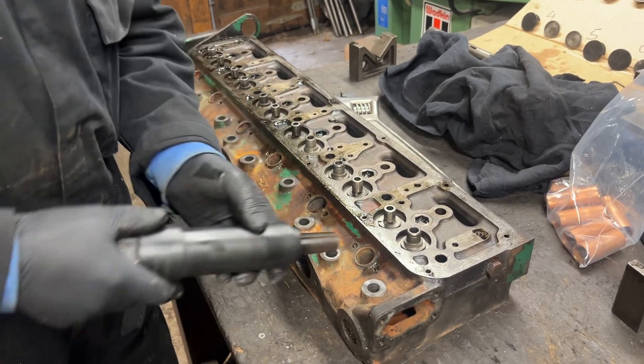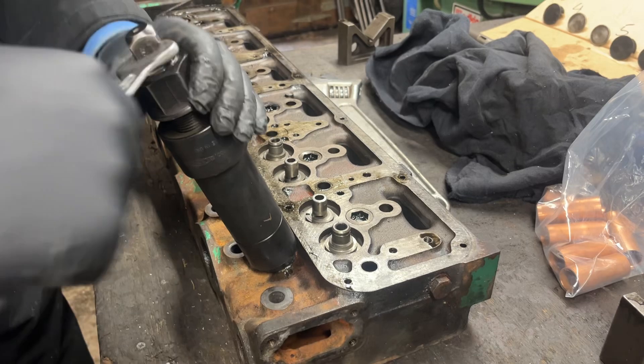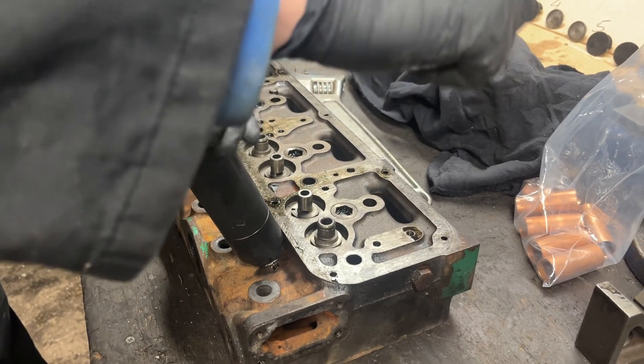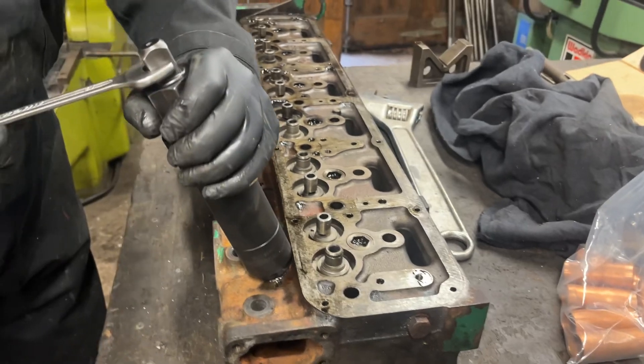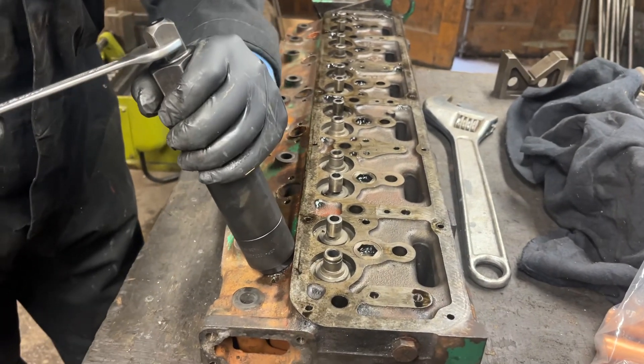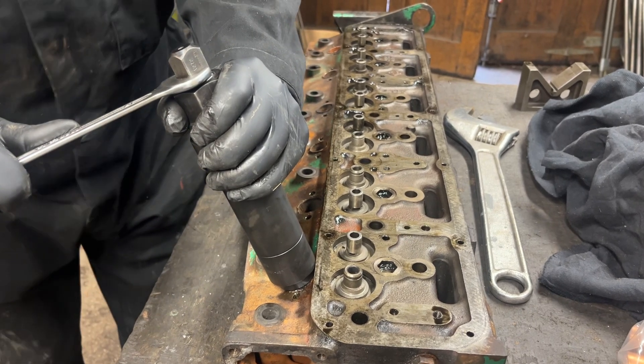What happens here is you drive in the tapered centre until it bites into the copper sleeve like this.